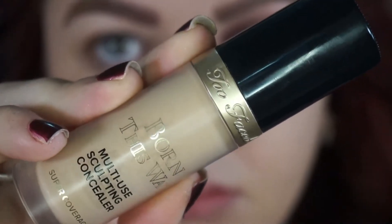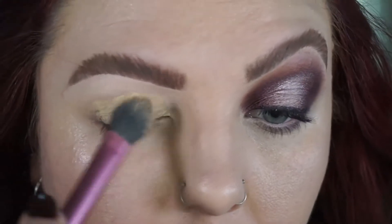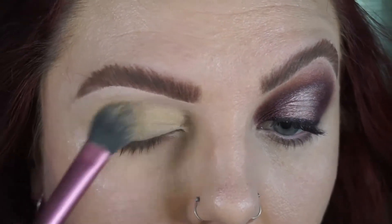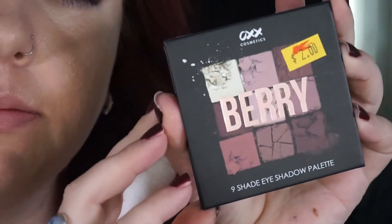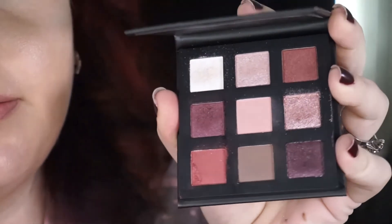Starting off the look as usual, I am laying down my eye base which is the Too Faced Born This Way concealer, and blending that out with a Real Techniques setting brush. Going in with the OXX Cosmetics palette.